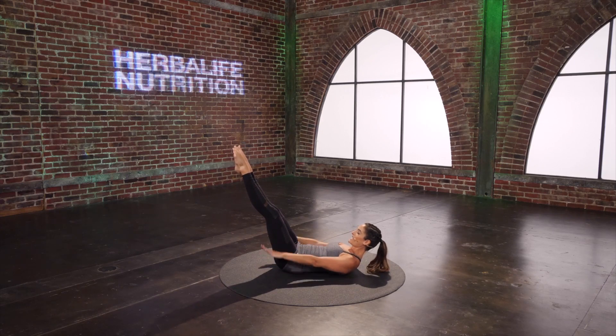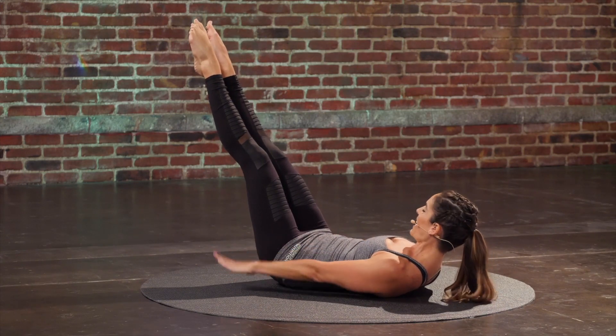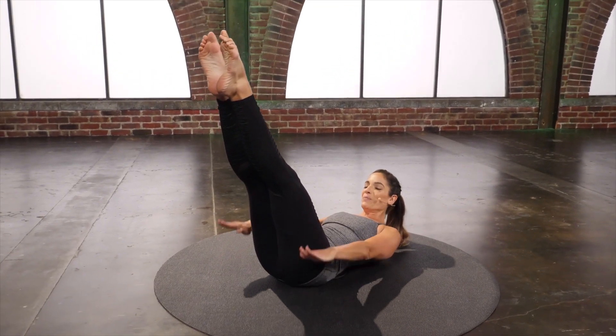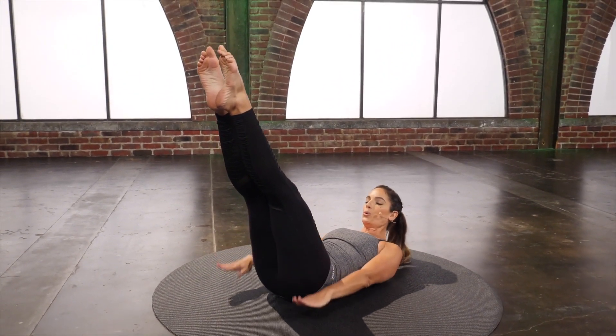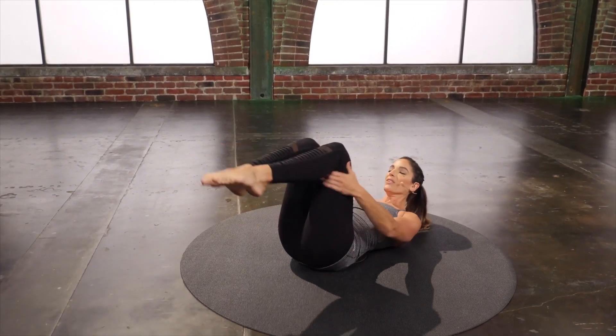Four more sets. Deep, deep inhale. Exhale and exhale. Last two. Last set. Hug those legs in.